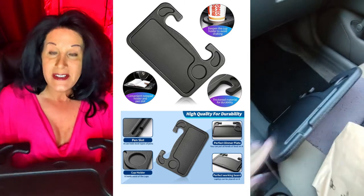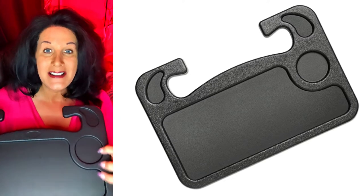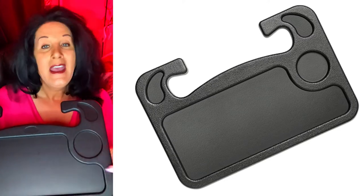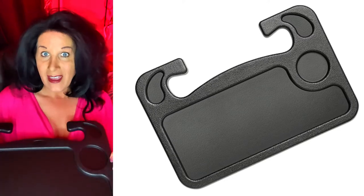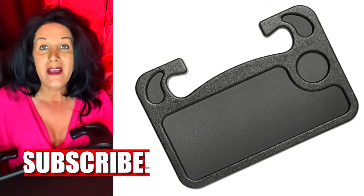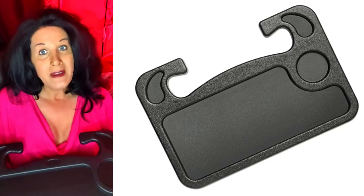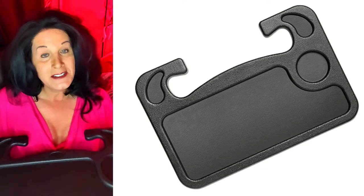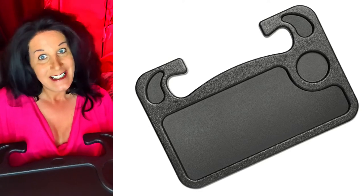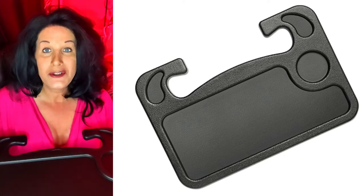I'm going to use it and leave it in the car. It's a fantastic, nice thick plastic — not very heavy. I really like it. This is something that really would have come in handy all those years of driving on the road, having to pull over and eat, otherwise you might create a huge mess.